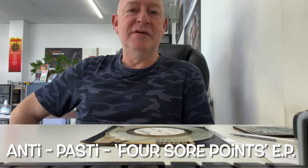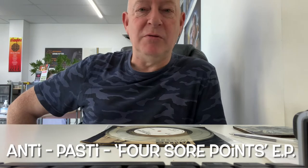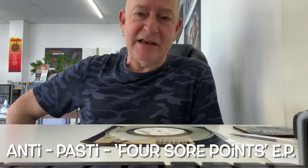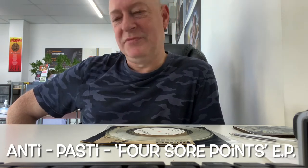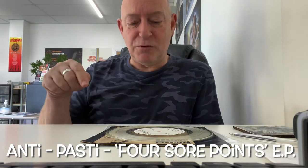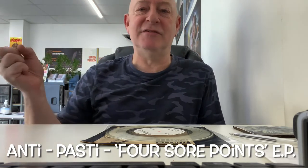You've got other hardcore groups — the Four Skins, and they don't really come close. In my very humble personal opinion, it's just noise. But the Four Sore Points EP from Antipasti really gets the juices flowing.